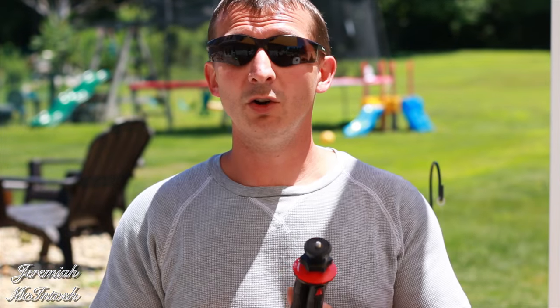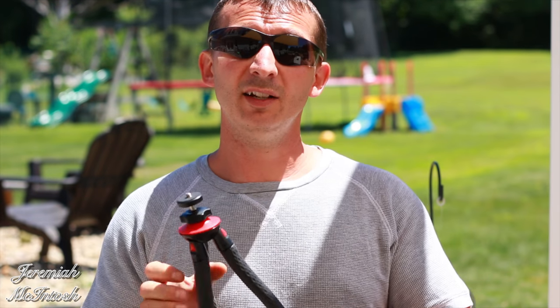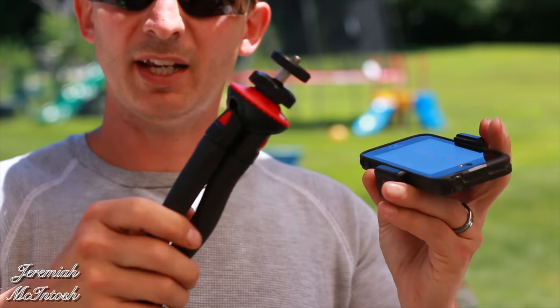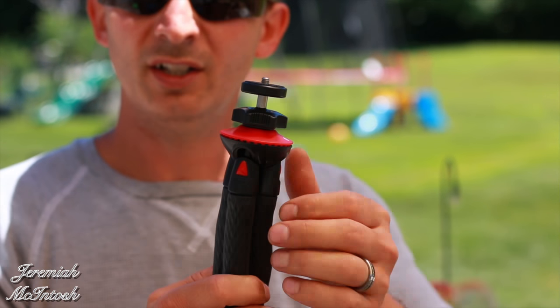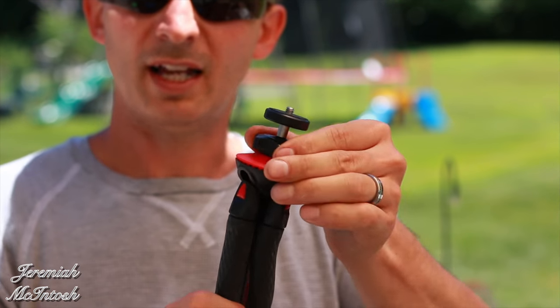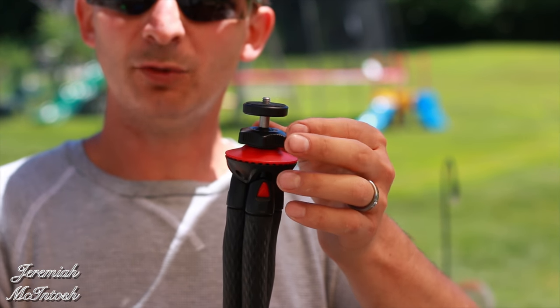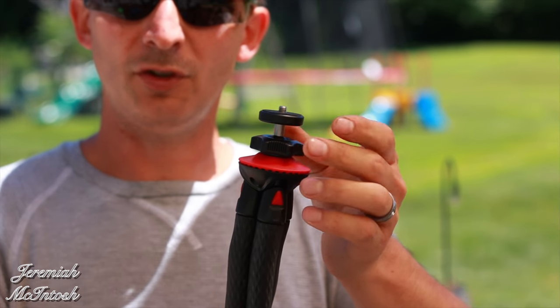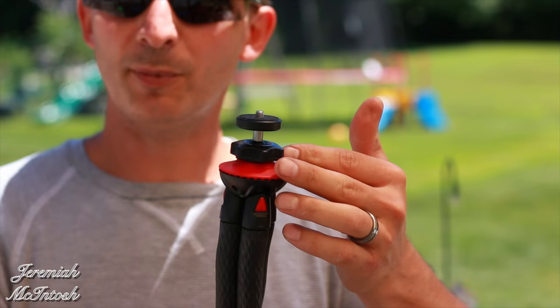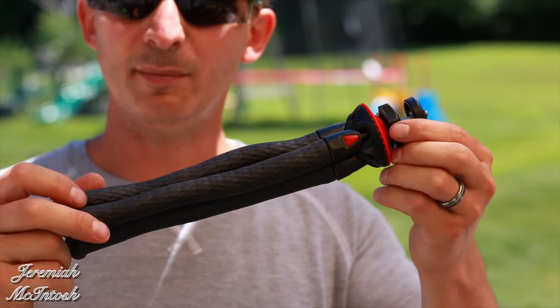It is a little limited in what it can hold weight-wise, but I didn't have a problem holding my 70D with an 18-135 lens. They do make an updated version that holds a little bit more weight, which has a quick clamp that locks the ball. I haven't had a problem with this one even with my DSLR, but you do have to keep it really tight so it doesn't move. If you're always going to use this with a DSLR, you might want to upgrade to the more expensive one.